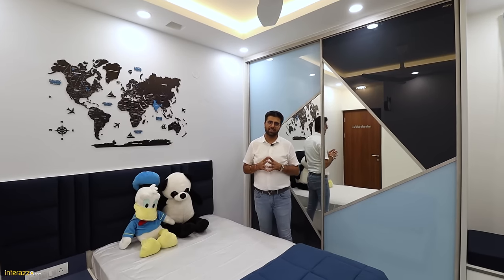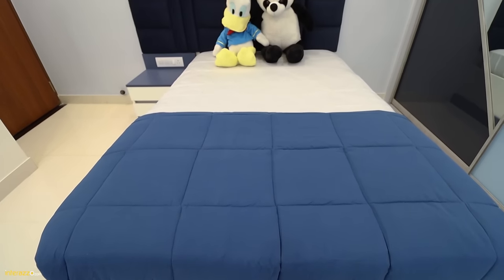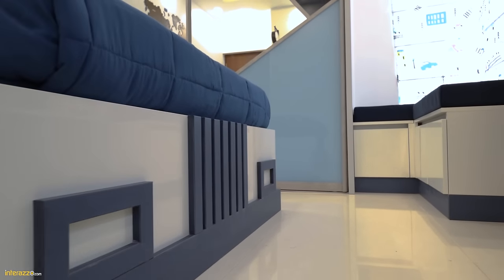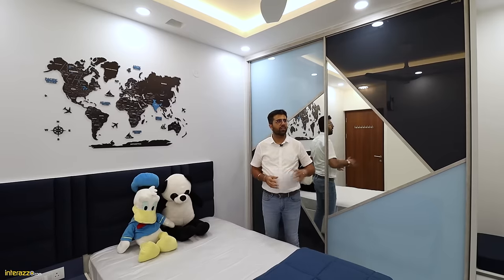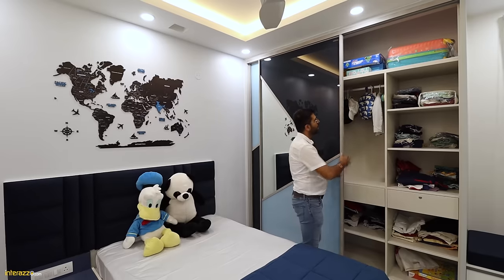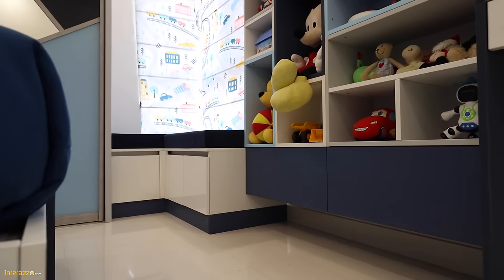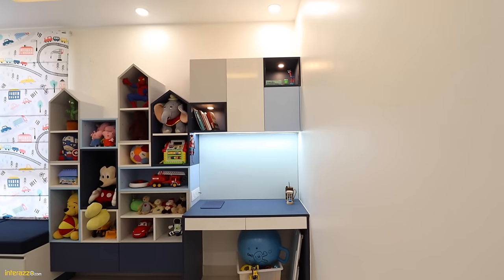The kids bedroom has been designed with a theme of white, sky blue and navy blue. We have a single cot of 4x6.5 size with a wall decor and a quilted headboard from D-Decor. We have an Aristo wardrobe, floor to ceiling, with hanger space, shelves, two drawers, and shelves in the bottom. Next to it is a window seating with roll-up blinds, open storage for toys which can also be used as a bookshelf, and a study unit with a wall unit that is a mix of open and closed shutters.